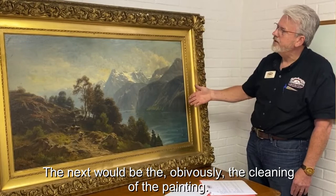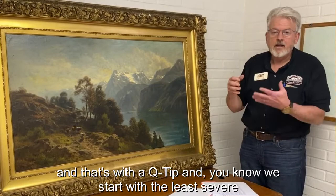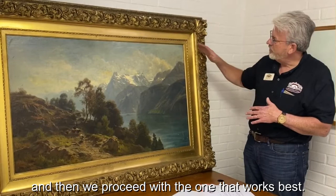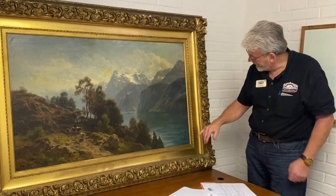Next would be the cleaning of the painting. We usually take a corner that's hidden and do a test cleaning with a q-tip. We start with the least severe product and test whether we can get some of the age and nicotine off, then proceed with the product that works best.